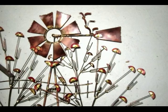Adding some very simple birds, made out of scrap pieces of copper.